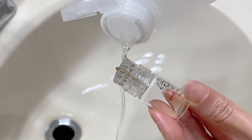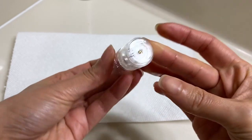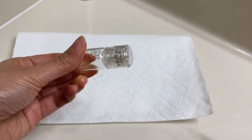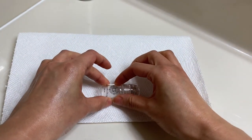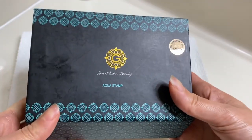When I'm done derma stamping I drizzle alcohol over it again and close the lid and let it dry. It's got a hole at the top so it can air dry even with the lid on. I just let it air dry overnight that way, and the next morning I put it back in its box. And yeah, that's it.